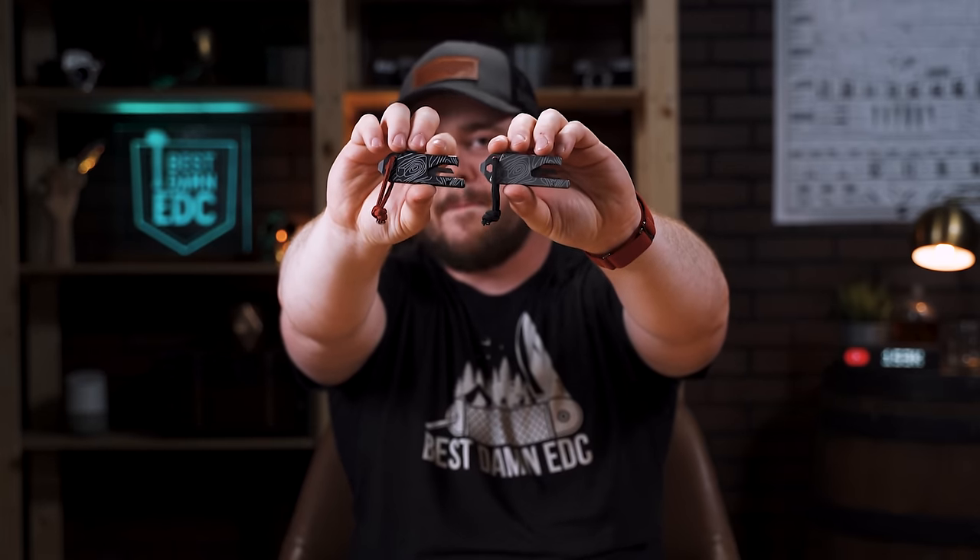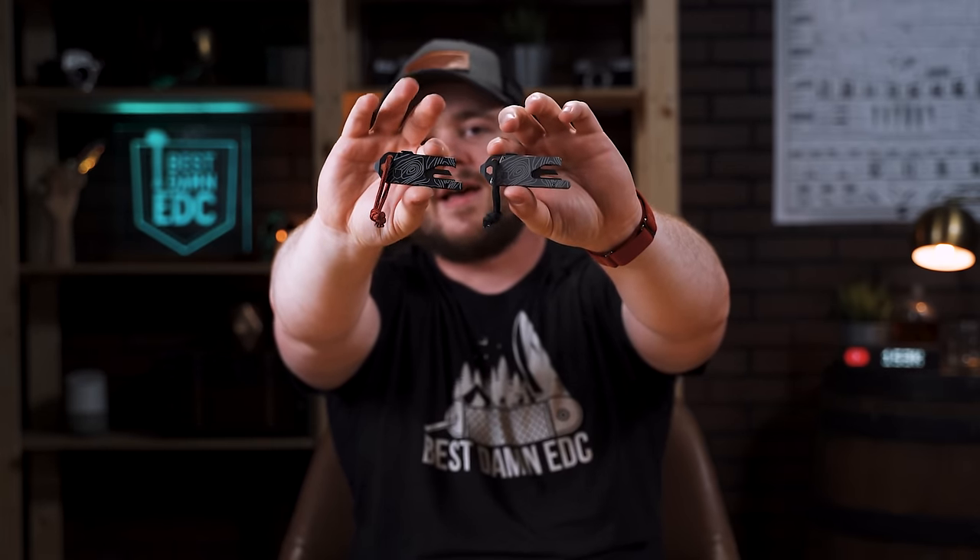Welcome back, everybody. My name is Taylor Martin. This is The Best EDC, and earlier this week over on Instagram, I asked you guys to ask me some questions and I would answer them. But before we get started, I just wanted to tell you about these really quickly.